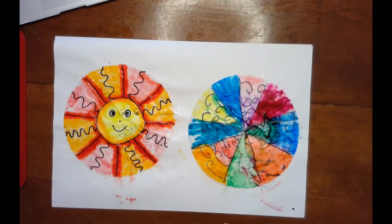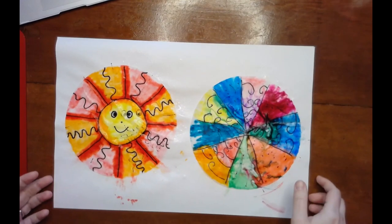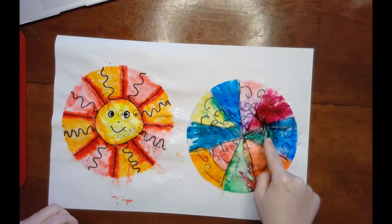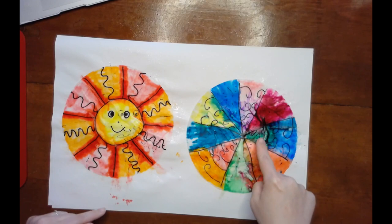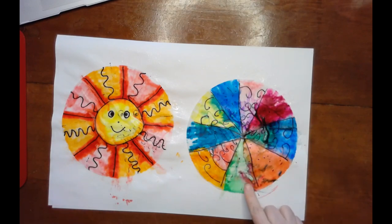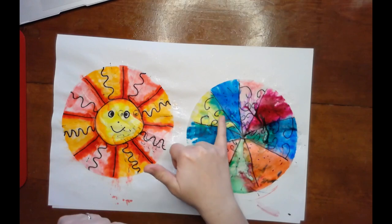We'll see what those look like when they dry. If you drown them in water they're going to take a long time to dry. You can see where Josie had some darker colors like green and red mixing — it's making some darker results. And that orange and green are making some interesting color mixes.